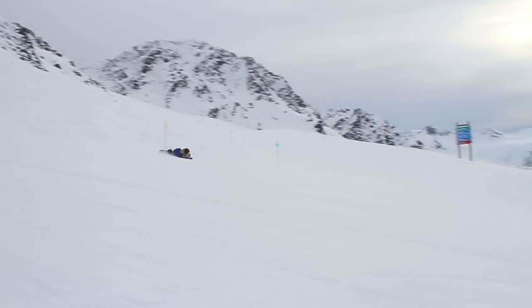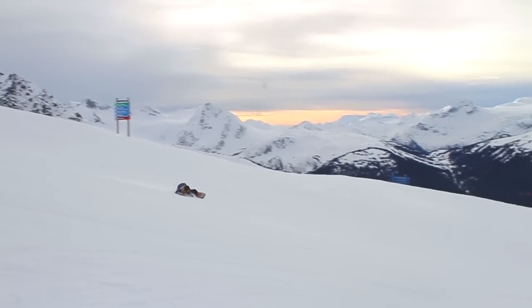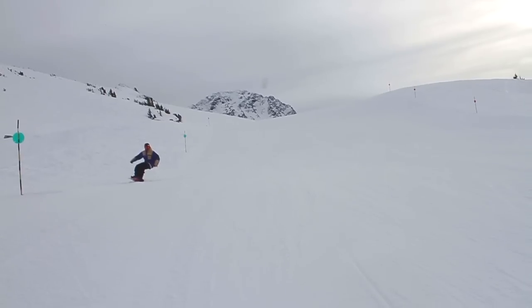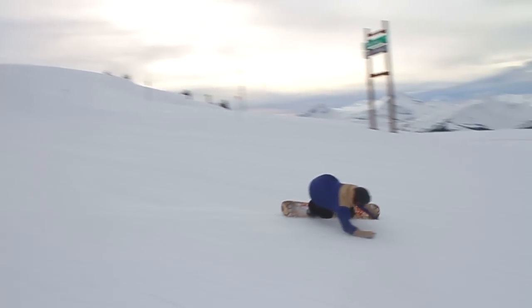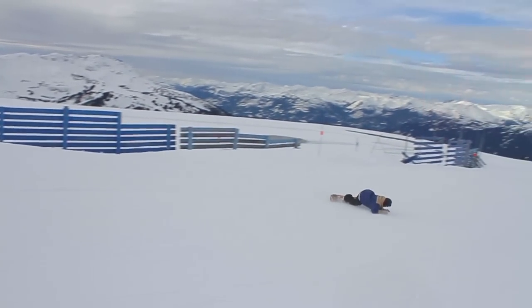Ideally the terrain you're looking for to Eurocarve is smooth, evenly groomed terrain. It's really hard to do it in powder or anywhere that it's lumpy, bumpy, or full of little rocks. A Eurocarve is essentially a toe side carve turn where your chest is as low to the ground as you can get it.